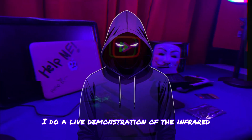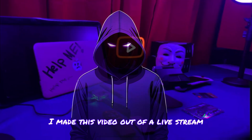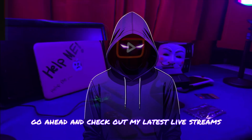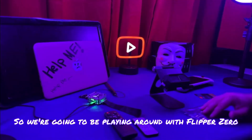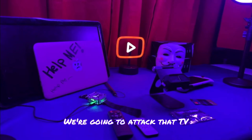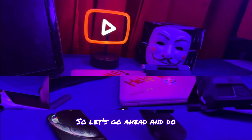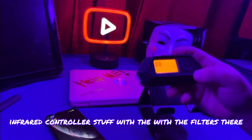In this YouTube video, I do a live demonstration of the infrared hacking capabilities of a Flipper Zero. I made this video out of a live stream I did about the Flipper Zero. If you want to see that full video, go ahead and check out my latest live streams. So we're going to be playing around with Flipper Zero, messing around with the infrared remotes, and doing infrared controller stuff.